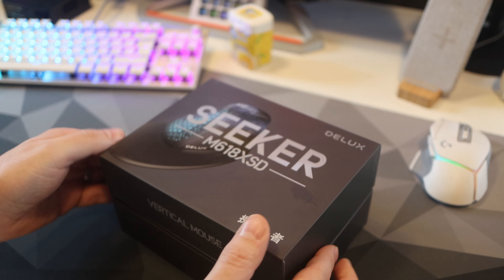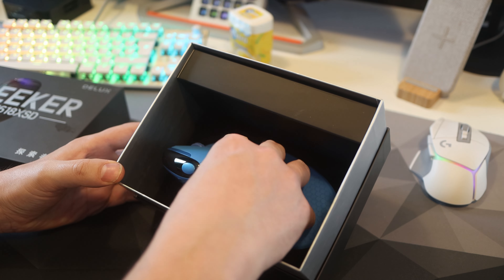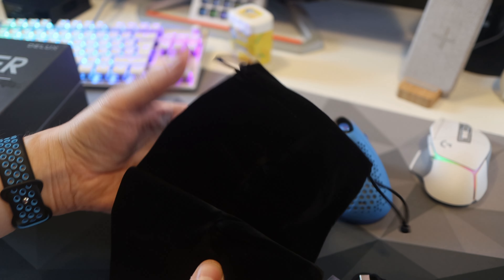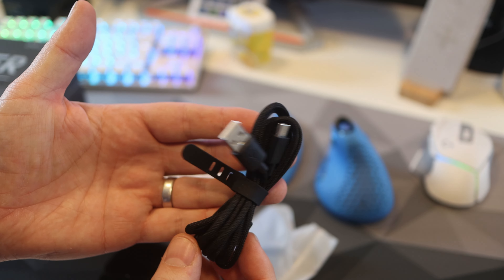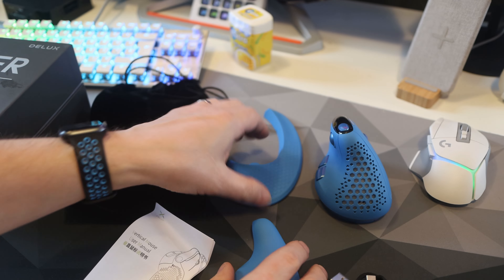First up is the unboxing, and although this mouse isn't from a well-recognised brand it comes in a substantial, very well packaged box. Inside there's a great velvet bag, detachable wrist rest, braided USB-C cable, spare rear plate, and a limited instruction manual. Overall I felt pleased with what I paid — it's in line with what I got in the box.